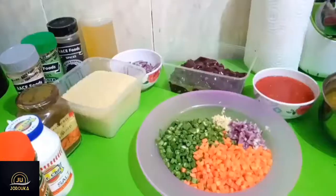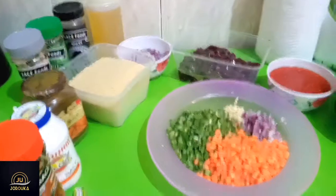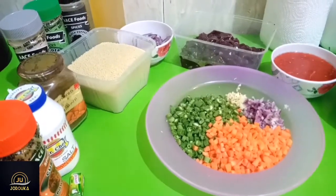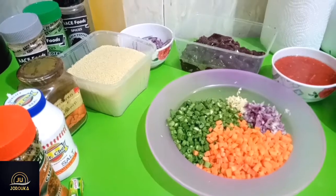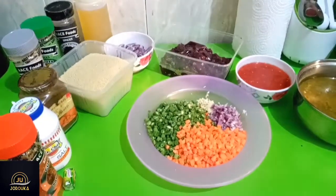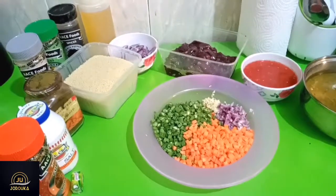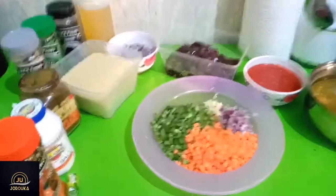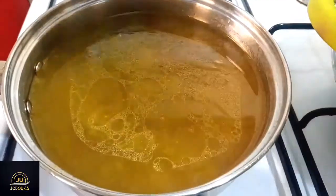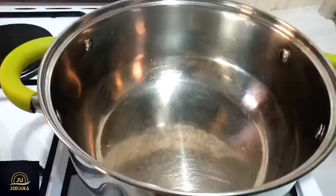For the ingredients, I have some carrots, some green beans, diced onions and garlic, blended peppers, the livers, and some onions cut into a different shape. I also have the couscous, vegetable oil, turkey stock, seasoning cube, salt, Ghana pepper, ginger powder, and garlic powder.